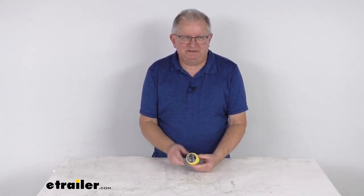Hello, everybody. This is Jeff at eTrailer.com. Today, I'm going to take a look at this Furion 20-amp male replacement plug for your RV power cord.